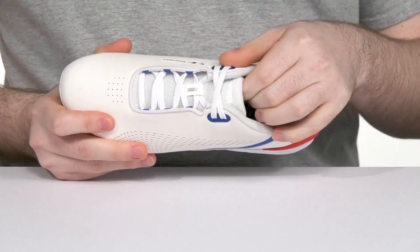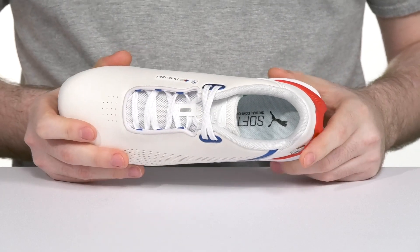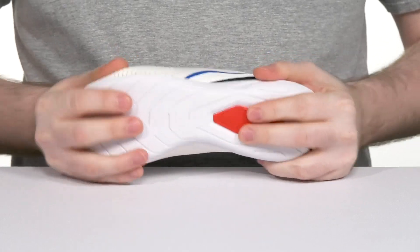Inside it has excellent padding around the collar and the tongue for support, with a soft foam footbed in the bottom to bring them excellent cushioning. The heel is reinforced to the counter to give it better balance, and its rubber outsole gives it plenty of grip with a bit of flex.